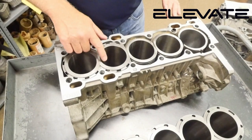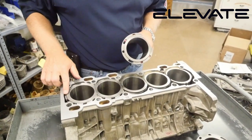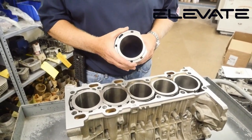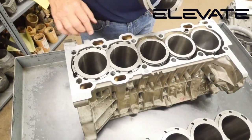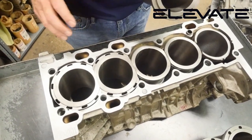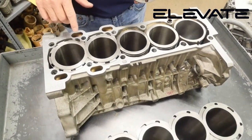You'll notice in the top of the sleeves we cut a channel, and you'll see this channel here in this example. The reason for the channel is, although we kind of keep the girth of the sleeve intact, the channel allows for a little more cooling below the head gasket, and the head's going to run cooler, the gasket's going to run cooler, and you're going to get some better sealing. That's why we cut this channel into the deck.